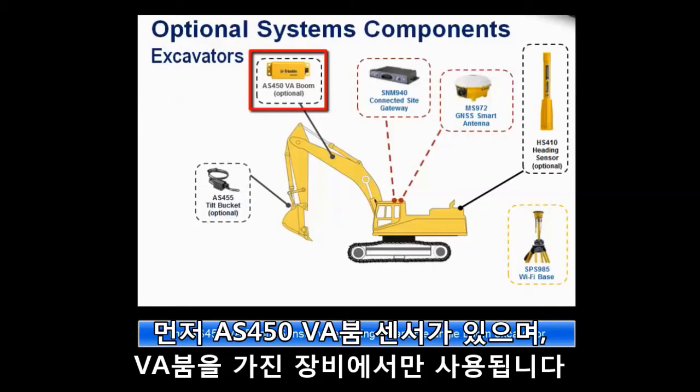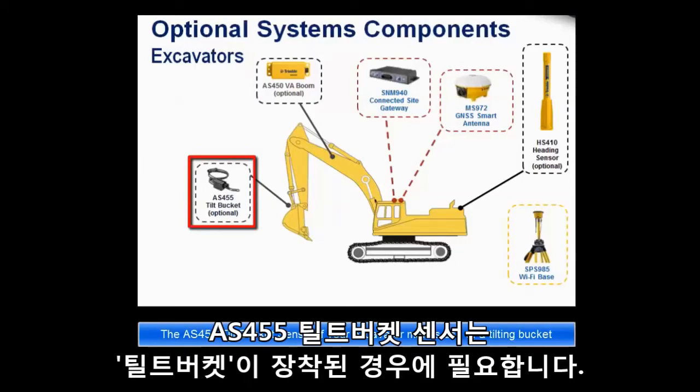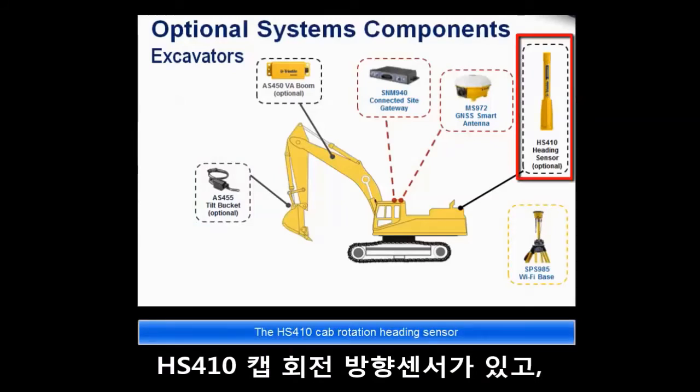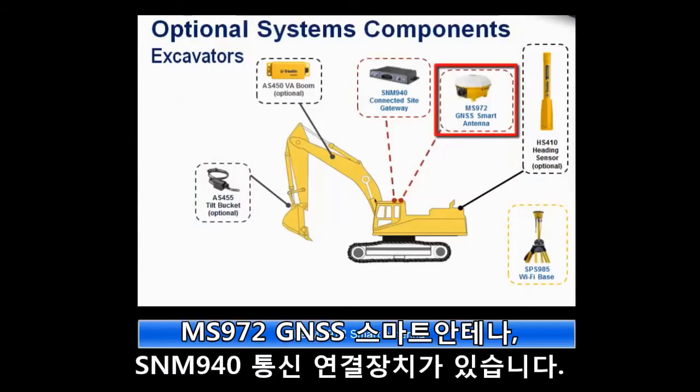These include the AS450 VA boom sensor, only required on a variable angle boom excavator, the AS455 tilt bucket sensor if your excavator makes use of a tilting bucket, the HS410 cab rotation heading sensor, and the MS972 smart antenna.